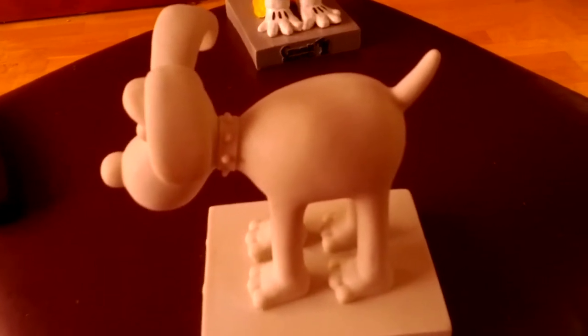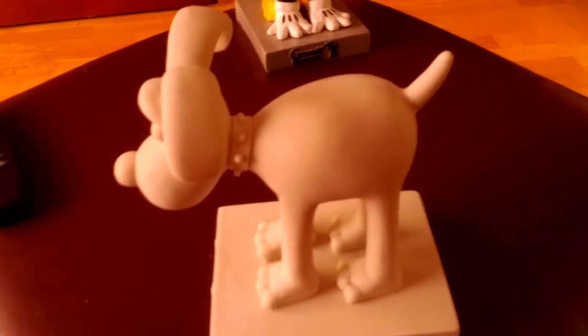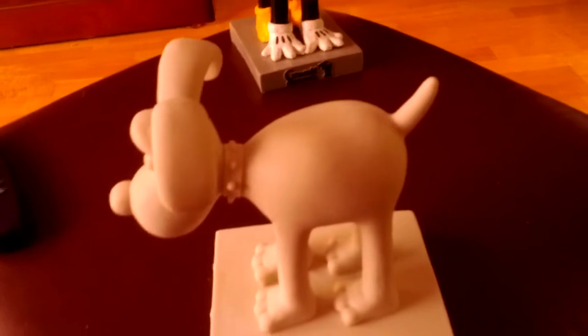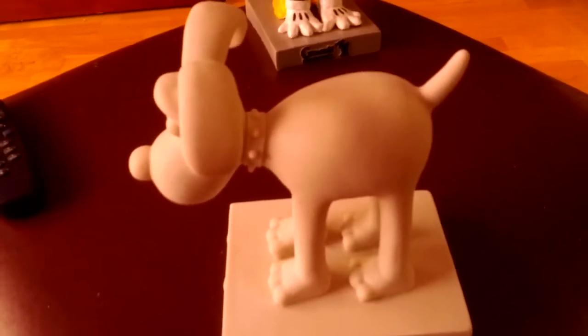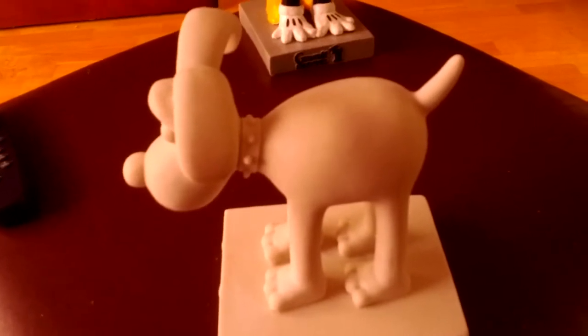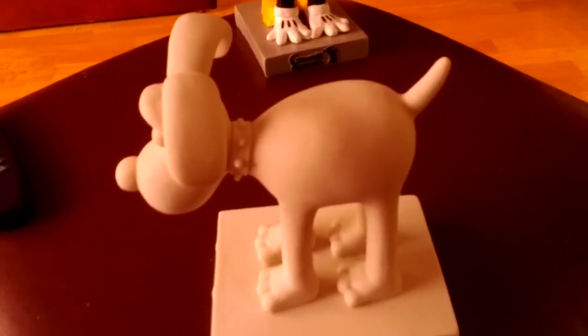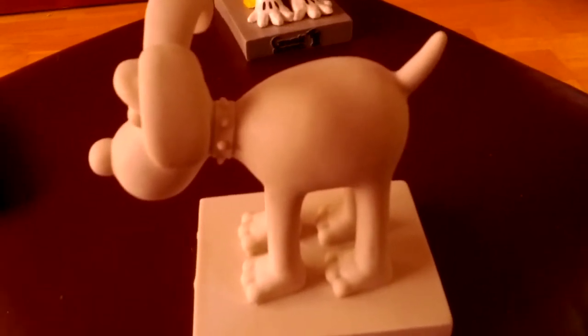They had these five-foot tall models of Grommet and they were given to different artists and different companies, who decorated and painted different things on them. One was a pirate, one was Vincent van Gogh, one was Where's Wally — those type of things. This was all raising money for charity for Bristol Children's Hospital.